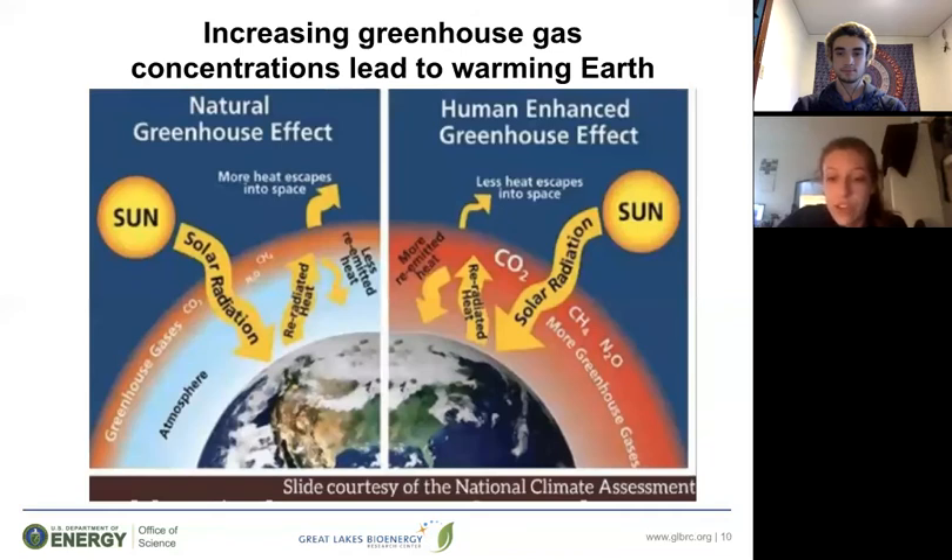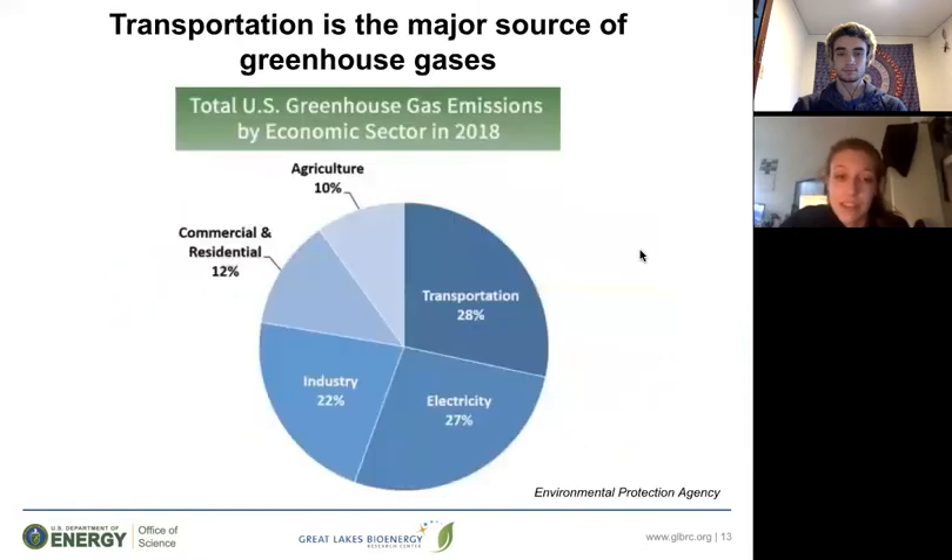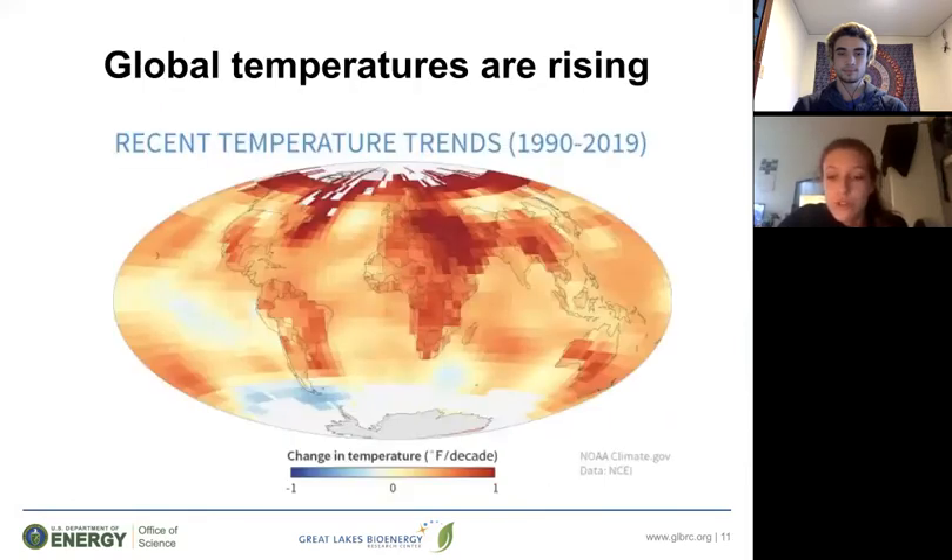Here are two diagrams depicting the difference between the natural and human-influenced greenhouse gas effects. On a cool fall night, for example, you might want one blanket — but if you had five, you would be too warm. A similar phenomenon is going on here. With the increase in greenhouse gases, Earth is getting too hot and we can observe warming trends all over the world. Global temperatures are rising, as shown in red on this map — the more red in an area, the faster it has been warming since 1990. CO2 levels have also been rising along with temperature. These two phenomena are linked; as CO2 emissions rise, temperatures across the world rise as well.